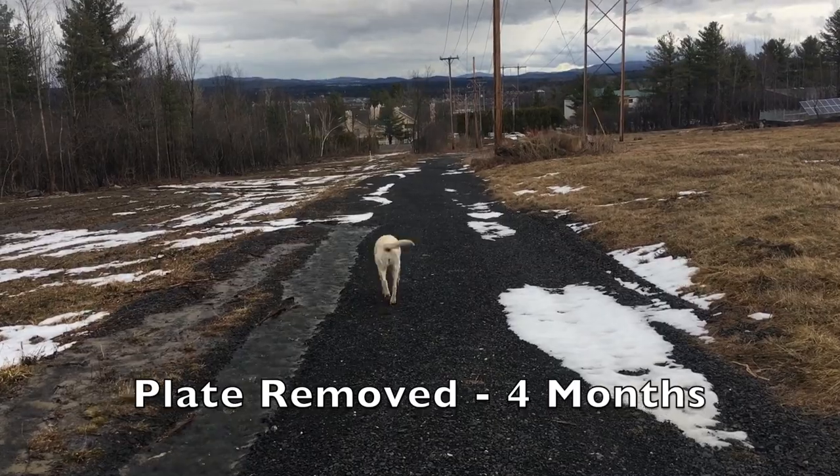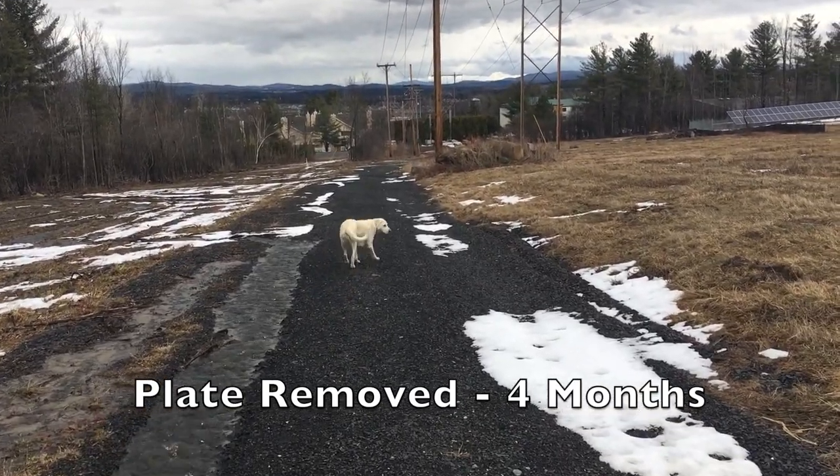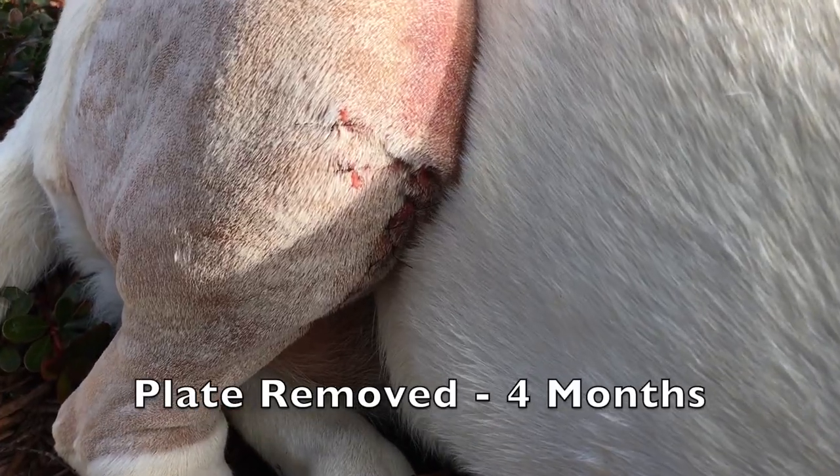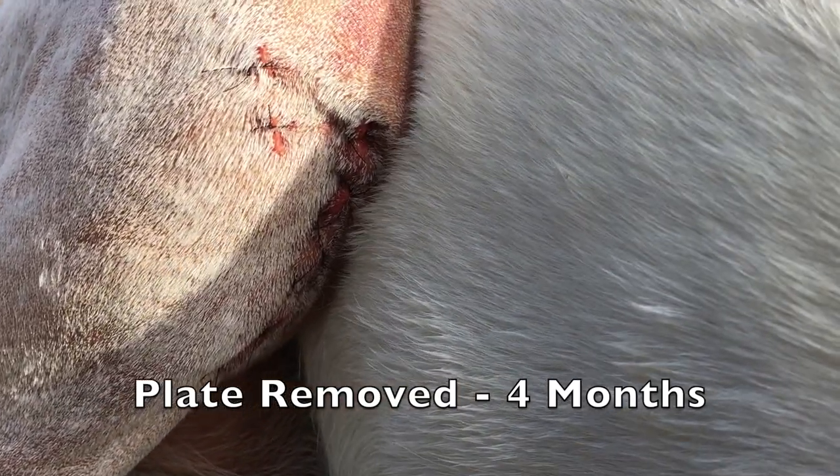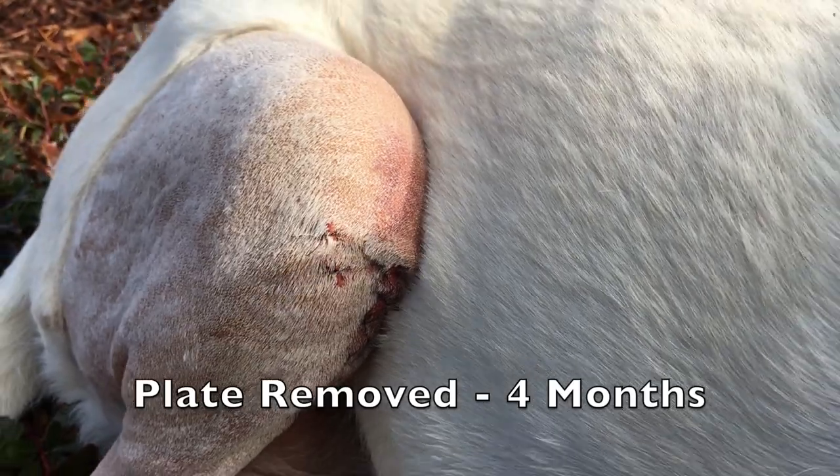At four months we brought her back up north and we had the plate removed. So she had another major surgery with more swelling and more time to recuperate.